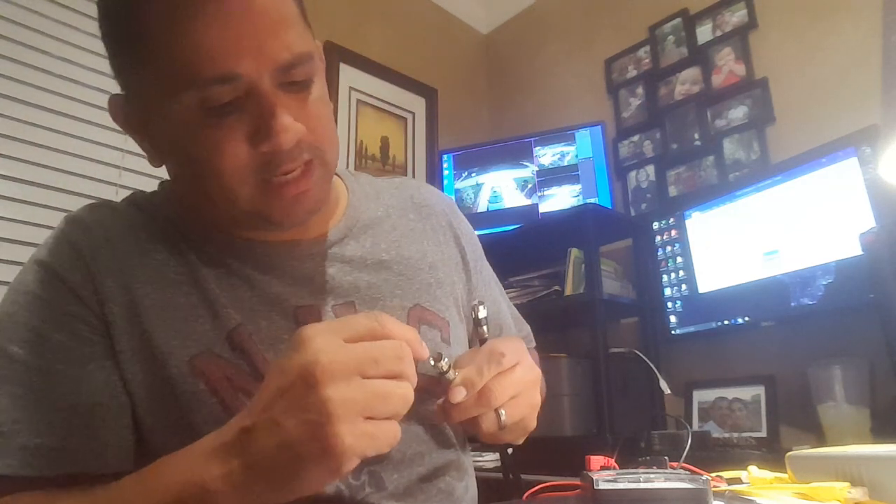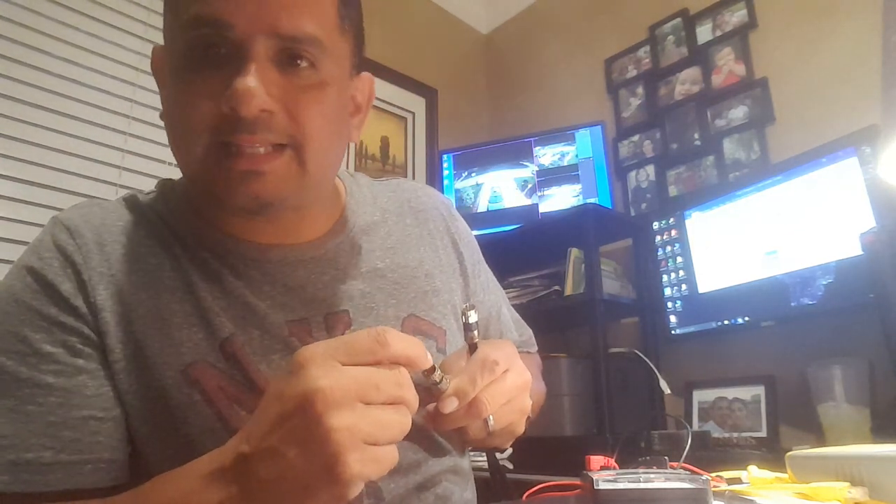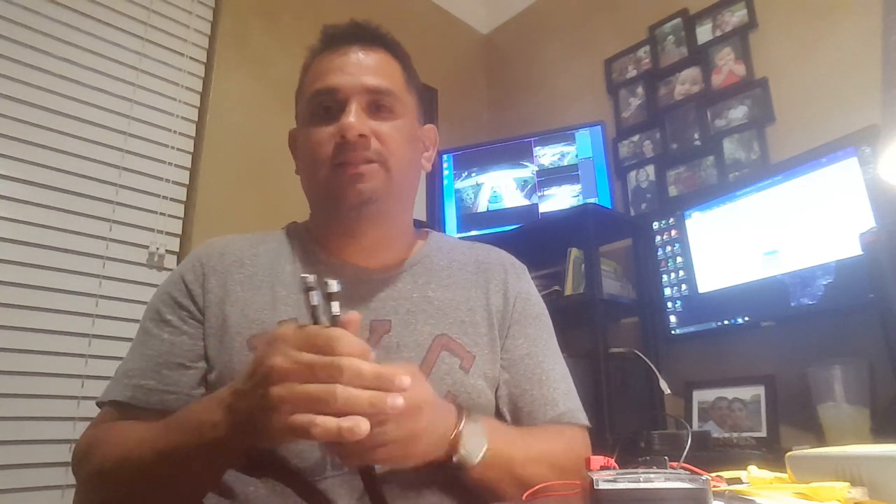You'll know when a compression fitting is rated at 75 ohms by looking on the inside. There's a white filling — I think they call it dielectric — that surrounds the copper core. If you see that white dielectric inside the cap, that's 50 ohms. When you don't see it inside the cap, that's 75 ohms. Pretty simple.